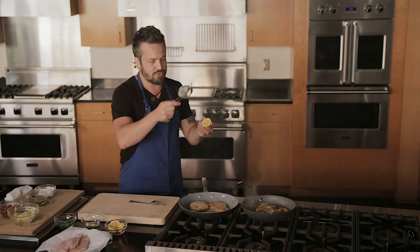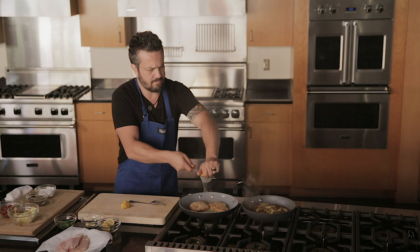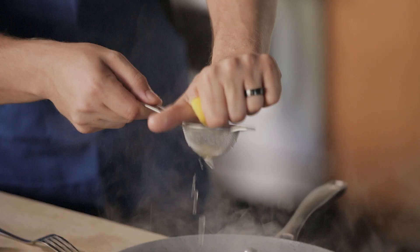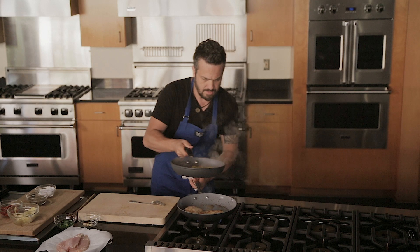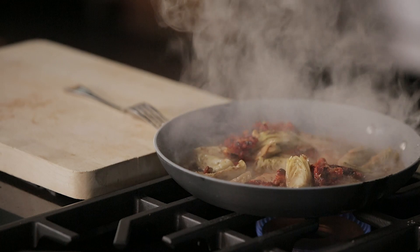Now — lemon. A little trick for lemon juice: squeeze it over a small colander so you don't get any seeds in your food. Now that the lemon is in there, we're going to throw the sauce on top — look at this thing.